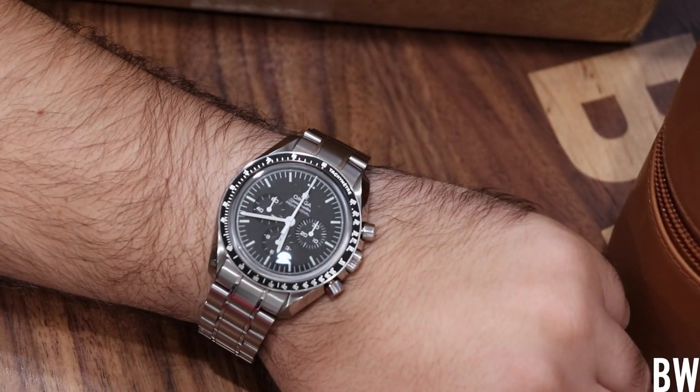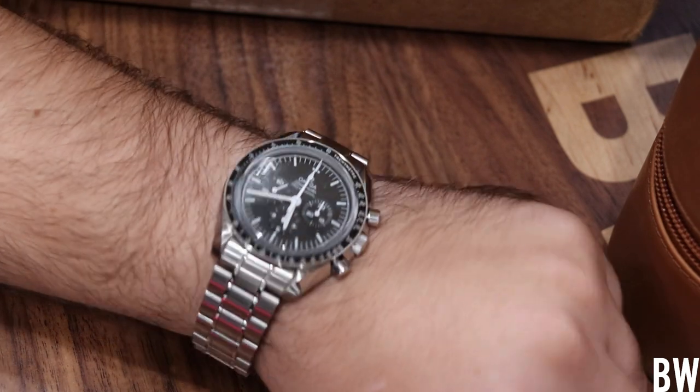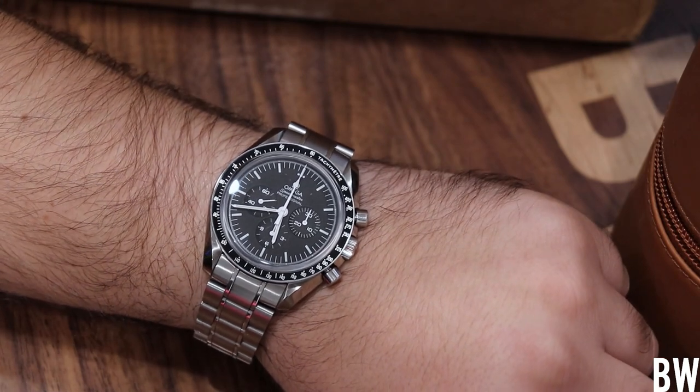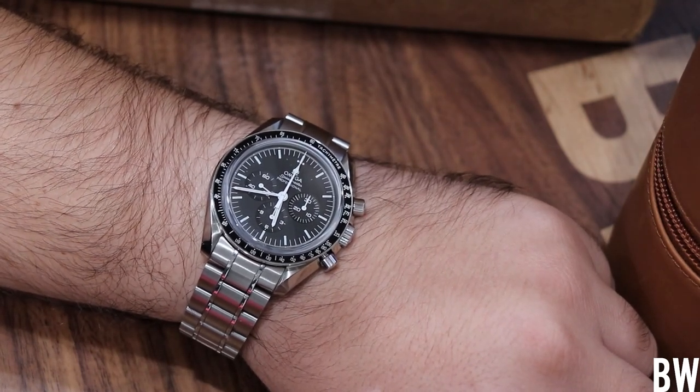Hey everyone, welcome to the Bruce Williams channel. Today on wrist I have the Omega Speedmaster Sapphire Sandwich. This was just recently discontinued by the Swatch Group and is being replaced with an updated and upgraded version that hopefully we'll get in for review here within the next month or two.